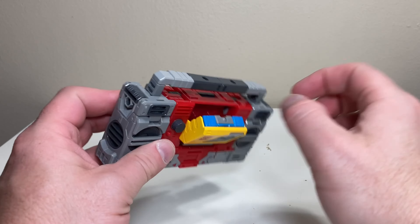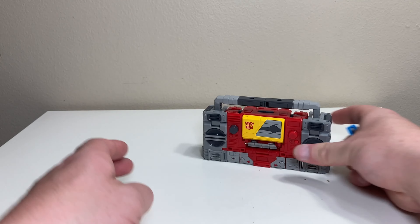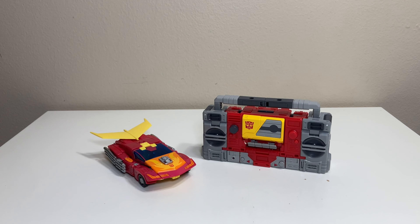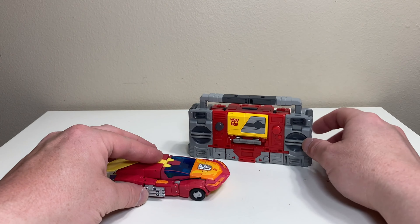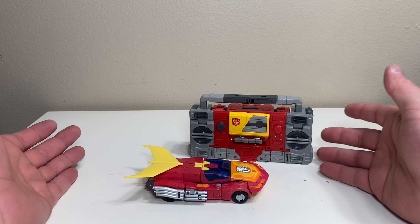For a quick alt mode comparison, as you might expect, Blaster in boom box mode is somehow still bigger than the car — he could probably blow it away with his boom box sounds. Even in G1 he was bigger than a lot of car bots, so that's pretty much it for the alt mode.